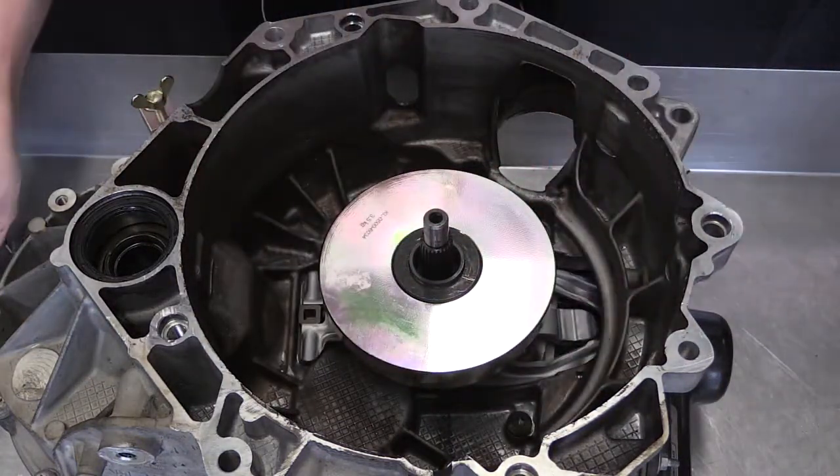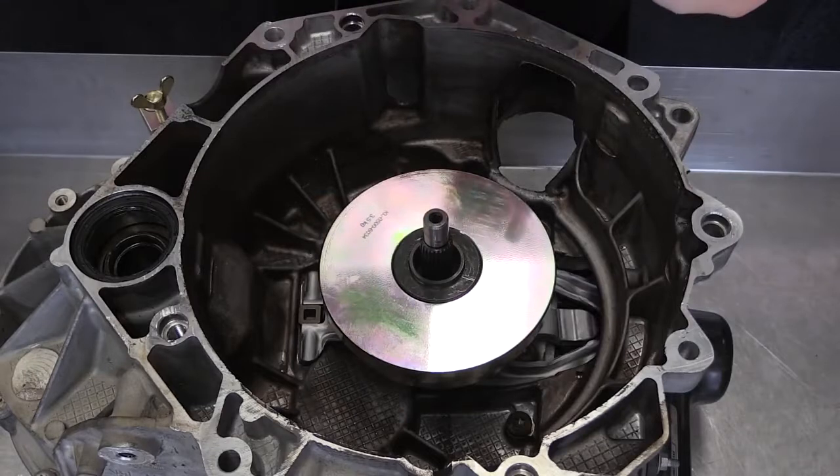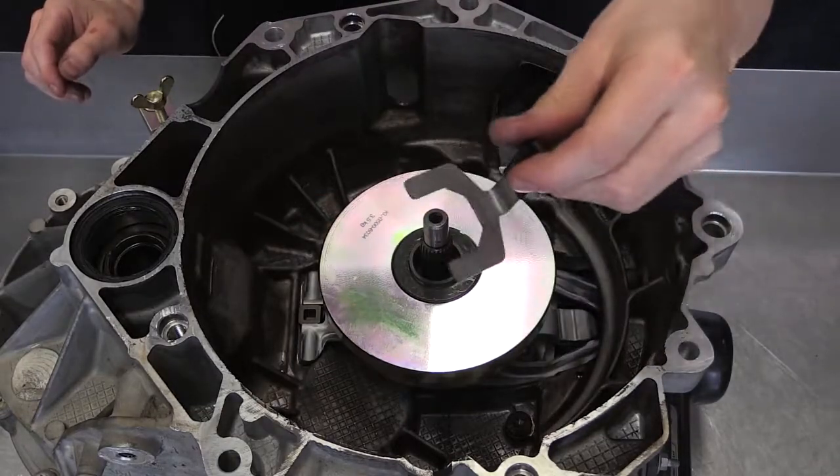If the shim guide does not fit in the groove, then change the shim size to the next smaller size until the shim guide is a snug fit in the gap.